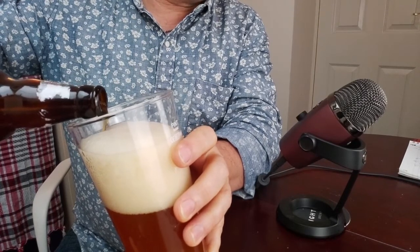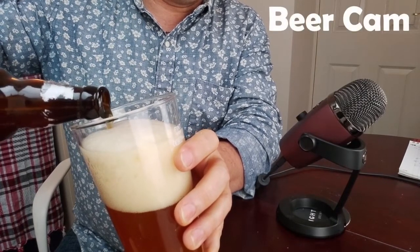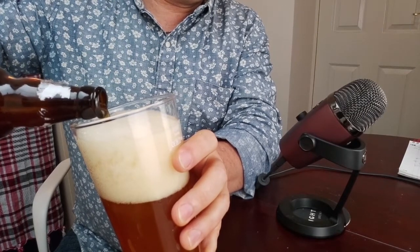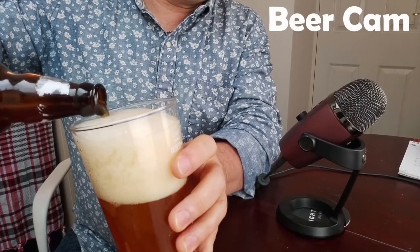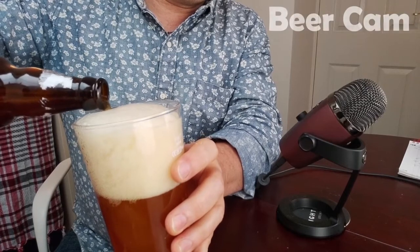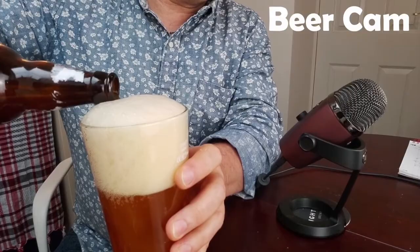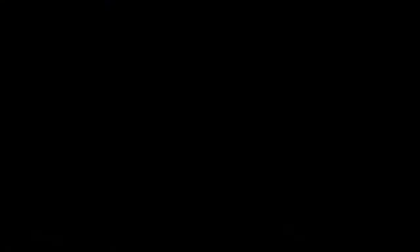It's pouring well — mine's a bit too feisty though. Wow, quite an aroma — I'm getting it from a long arm's length. Yeah, it does smell very nice.